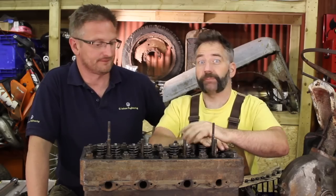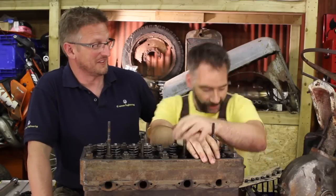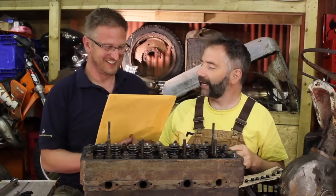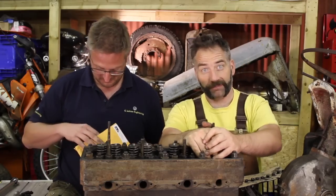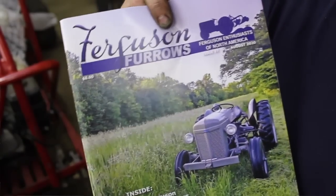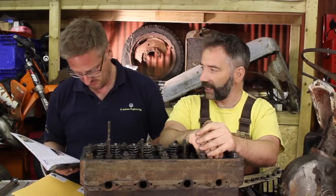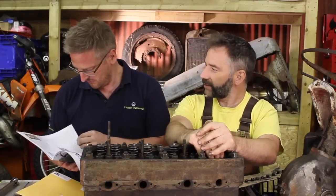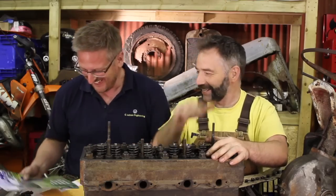The next thing we're going onto is the rockers, but before we do that I've got an exciting announcement. We've had our first bit of fan mail, so Gav you should give that a little open. You'll notice the top corner — it's got a Fergie on it. Hello — Ferguson Furrows! That's actually a magazine from the United States of America. It comes out five times a year and they've lovingly sent us a copy. We need to get ourselves in this magazine. Stop dreaming and let's get back on doing these rockers.